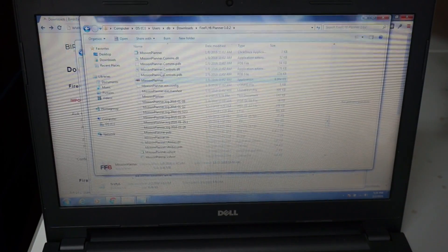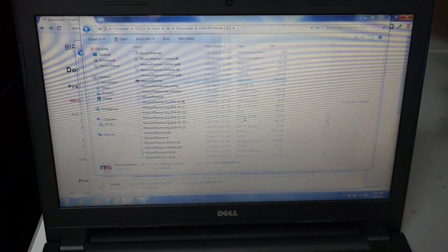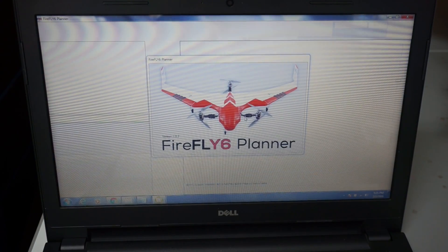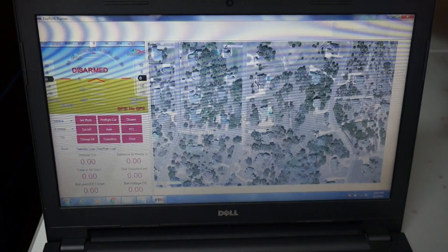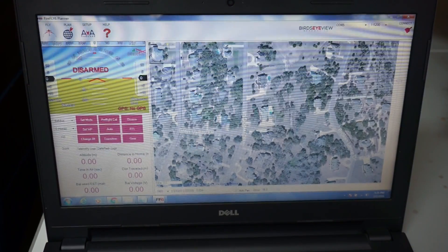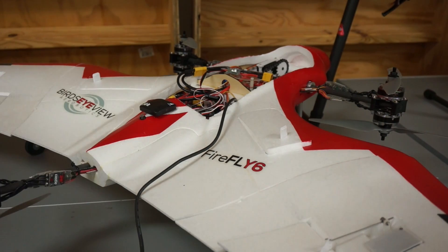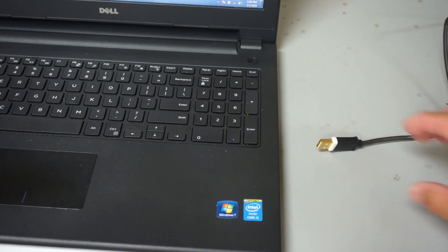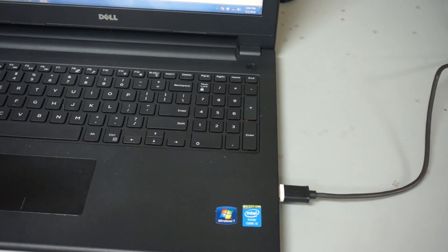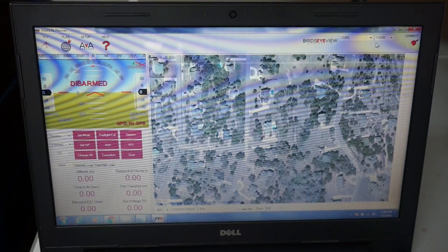The next thing I'll do is load the Firefly 6 planner. Now this is just a very simplified version of Mission Planner specific to the Firefly 6 — the Bird's Eye View guys have done a lot of things to make this more relevant and compatible with their aircraft. I've gone ahead and connected the USB cable to the Pixhawk, connected the other end to my PC, and I'll go ahead and select the COM port.